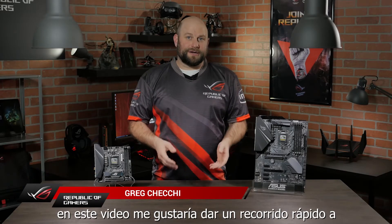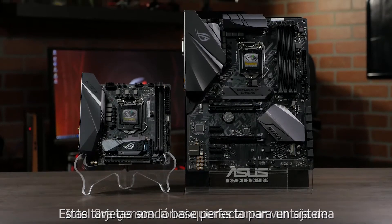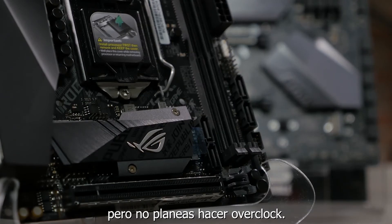Hi, this is Greg from ASUS ROG, and in this video we're going to take a quick look at the ROG Strix H370F and H370i gaming motherboards. These boards are the perfect foundation for an 8th generation Intel system build if you want to take advantage of the features and design of the Strix series but aren't planning on overclocking.